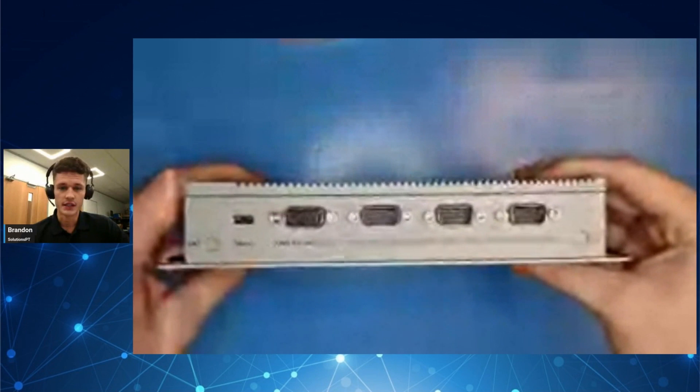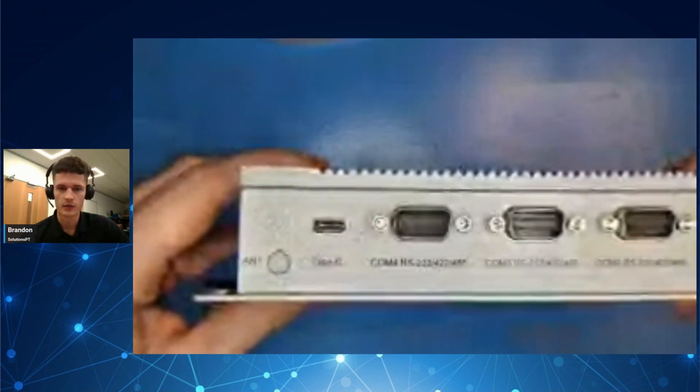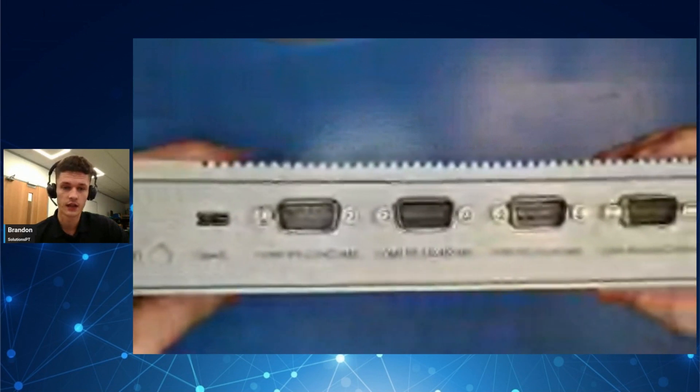On the other side there are four serial ports with speeds up to 115 kbps, and in just a second we're going to be taking a look inside the device.